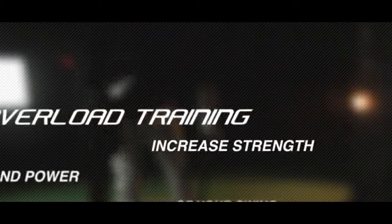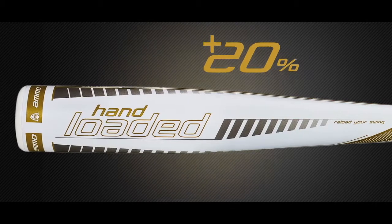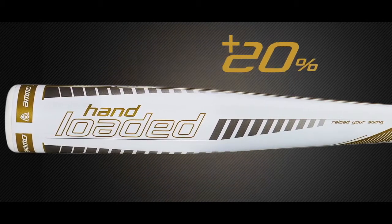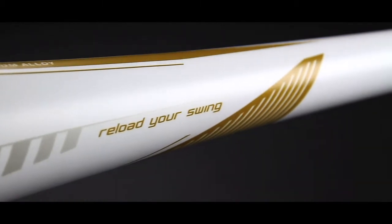Overload training is a key component to increase the strength and power of your swing by focusing on the specific muscles used when swinging a bat. At 20% heavier than a hitter's game bat, the hand-loaded trainer is the perfect weight to increase strength with every swing.